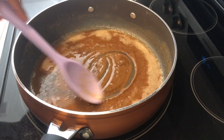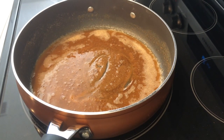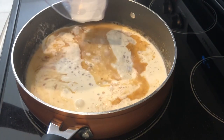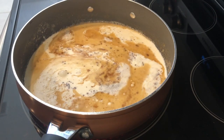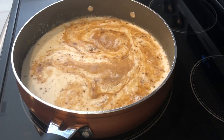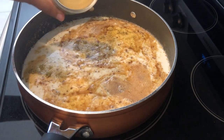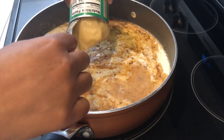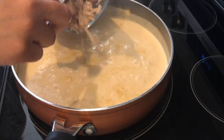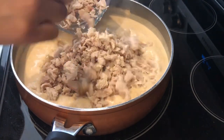In my saucepan I've got the butter and flour — as you can see it's gotten brown. I also added some salt and pepper. Now I'm adding in my half and half and my bouillon — adding the water in first, then the bouillon — and then my cream of chicken soup. I'll just let this all come together and thicken up. Once the mixture has thickened up, I'm adding in my cooked chicken, giving it a good stir, and letting it all come together.